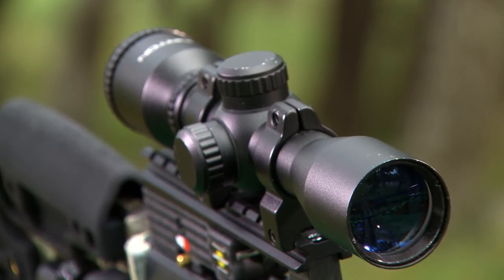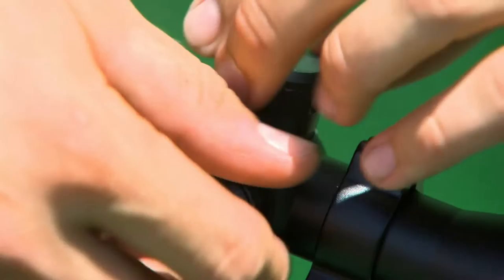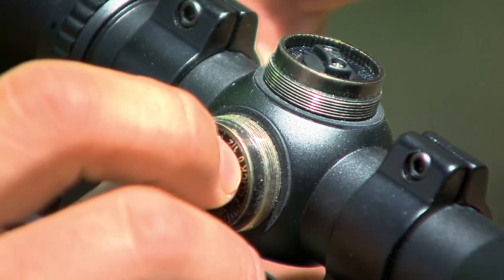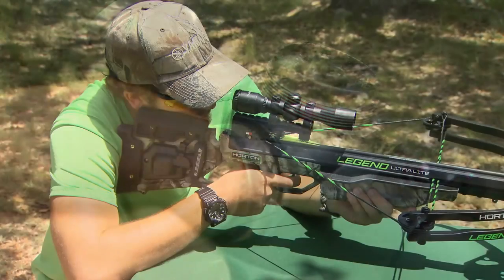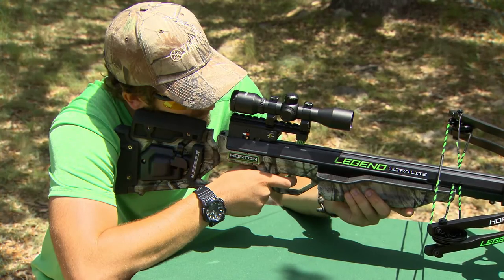If necessary, make adjustments using the windage and or elevation dials. Unscrew their adjustment caps and turn the adjustment knobs in the direction indicated to make your corrections. Continue to shoot the crossbow and adjust the scope until your impact and aiming points coincide.